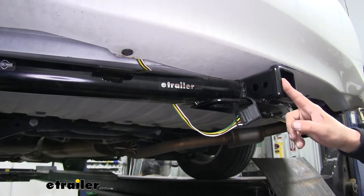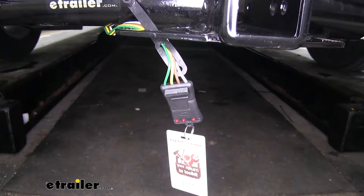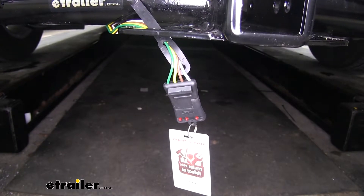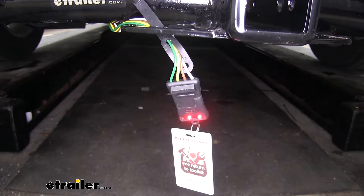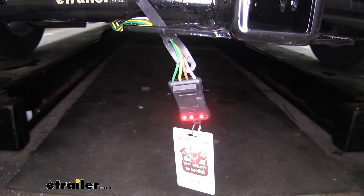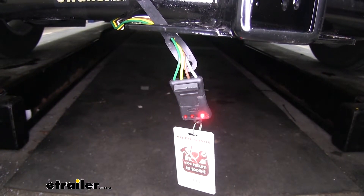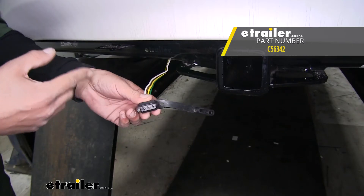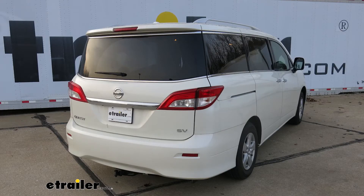You want to make sure you leave yourself enough four-pole wire so that it can get close to the receiver tube, and then we can tie all the excess underneath the bumper. I went ahead and plugged in my four-pole tester — if you need one of these, you can pick one up at etrailer.com using part number I26. We'll run through our lights to make sure all the circuits are working properly. We can see that our running light circuit is working, the left turn signal, our right turn signal, and the brakes. All we have left to do now is hook up to our trailer and hit the road. That'll finish up your look at the CURT T-Connector Vehicle Wiring Harness with 4-Pole Flat Trailer Connector, part number C56342, on our 2017 Nissan Quest.